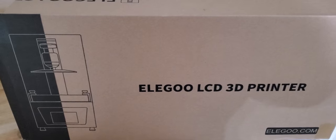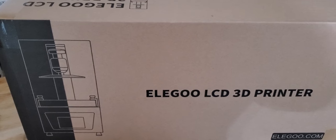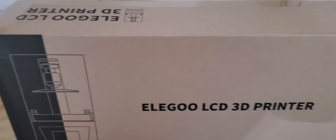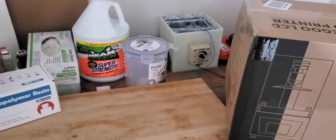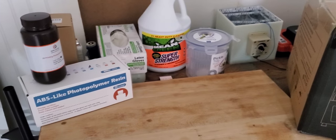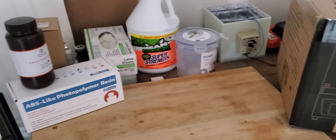Last but not least, you need your resin printer. I decided to give Elegoo a try — it seems to have the best reviews and overall the largest support in the community. I'm going to go ahead and get started with the unboxing, and next week I will have a video up showing how all these things work and my opinions of the resins.